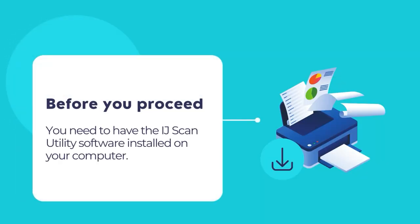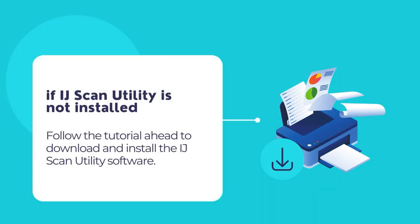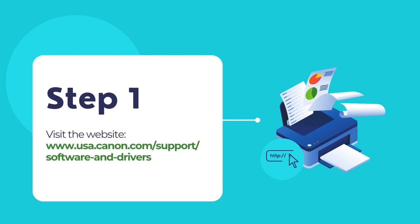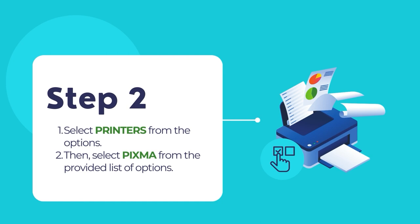Before you proceed, ensure that you have the IJ Scan Utility installed on your computer. The IJ Scan Utility tool is necessary for scanning using your PIXMA printer and should be automatically installed with the printer's driver and software package. If the IJ Scan Utility is not available on your computer, you may install it from Canon PIXMA's official website. First, visit the website at the given URL. Then select Printers from the options provided on the support page.